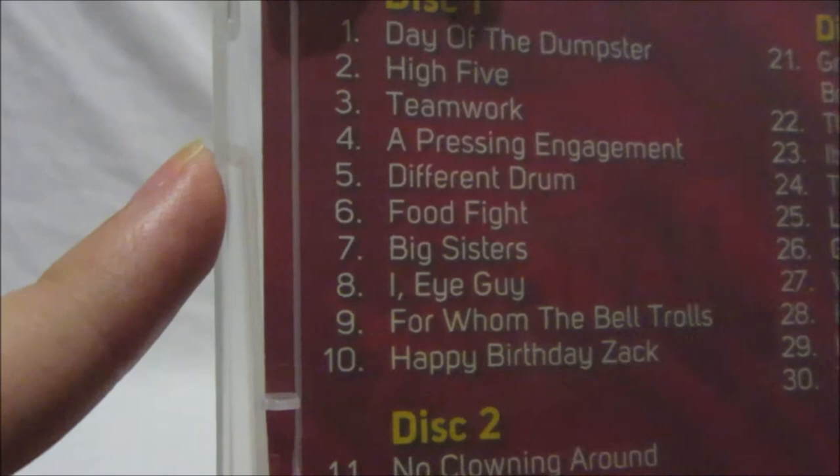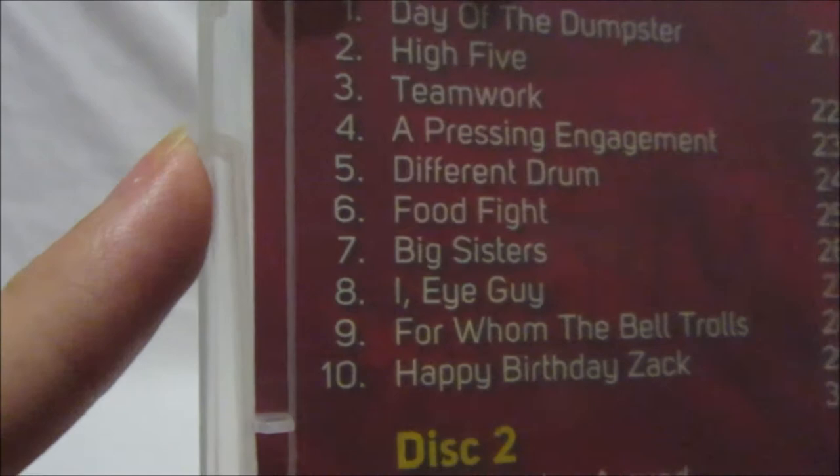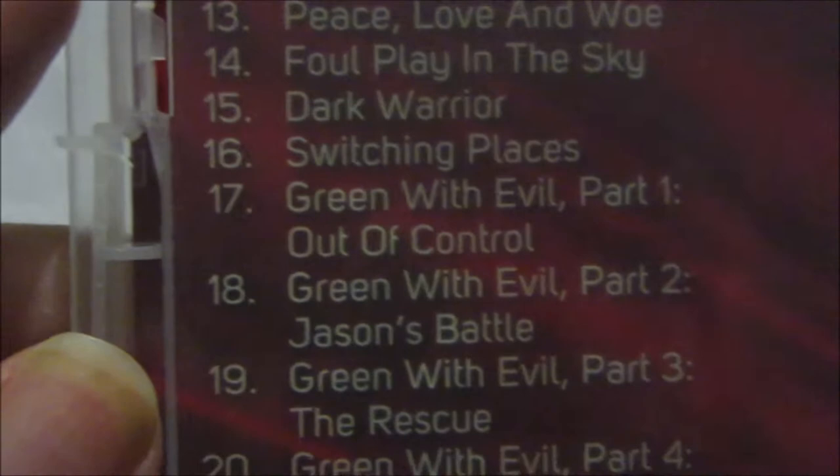Disc two consists of: No Clowning Around, Power Ranger Punks, Peace Love and Woe, Foul Play in the Sky, Dark Warrior, Switching Places, and Green With Evil parts one, two, three, and four.